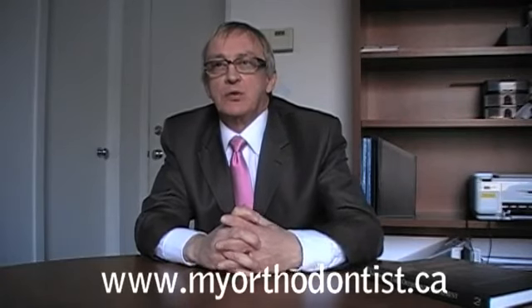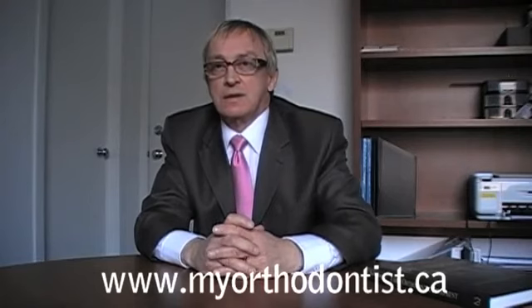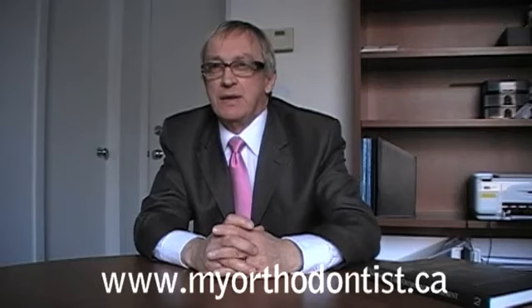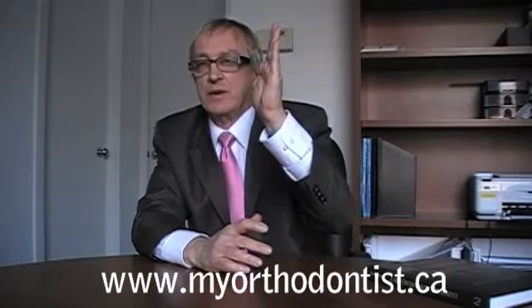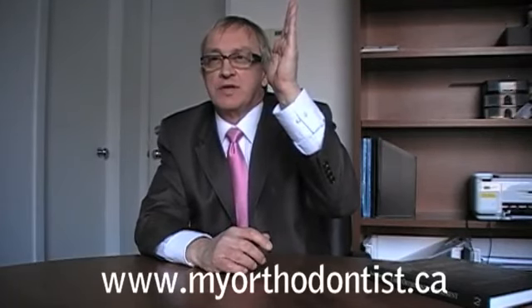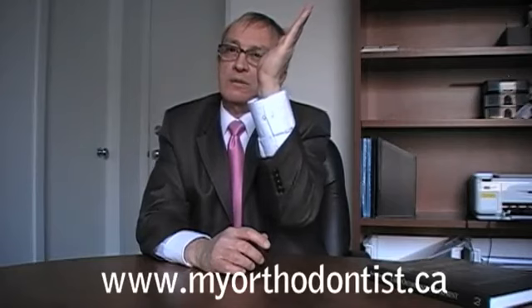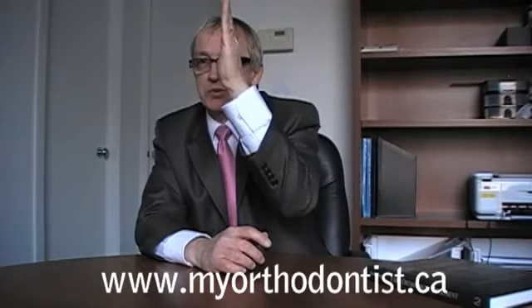Certain tooth movements can be done with removable devices, but any removable device has limitations. Removable devices can tip teeth, but they cannot move teeth bodily — meaning they can't move the root of the tooth and the whole tooth through the bone to wherever you want to get to. Tipping teeth means you can just move it over, but you can't get it to stand up in that new position.